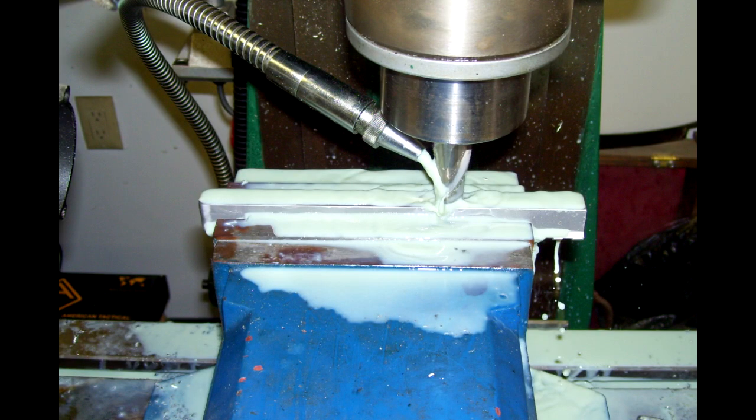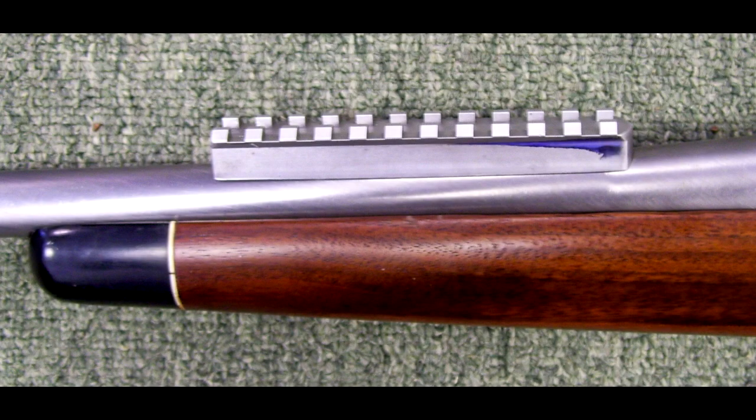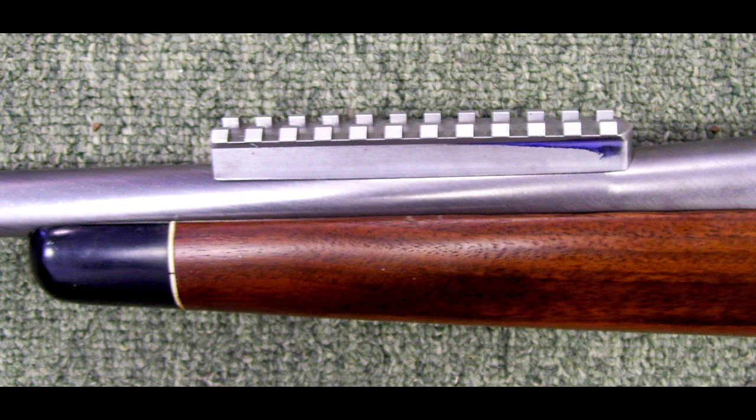The next step: I took a block of aircraft aluminum and, since this is going to be a scout rifle, I decided to make a Picatinny rail out of aluminum. Here you see the aluminum rail being finished up and drilled, and you see it test fit on the taper of the barrel. At this point, I decided to go ahead and drill and tap the barrel and get the scope mount ready to go.